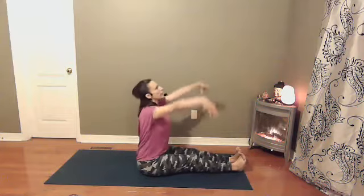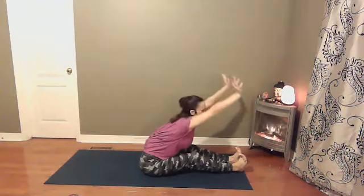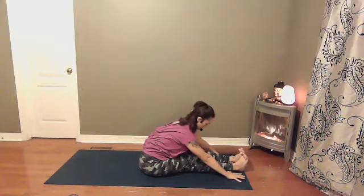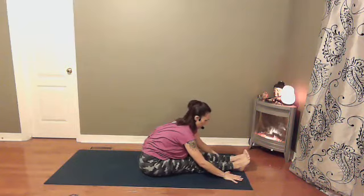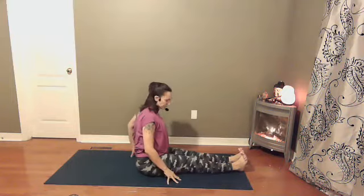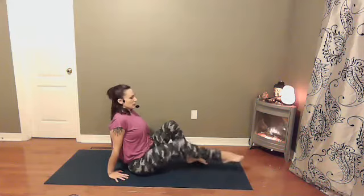Inhale, arms reach up towards the sky, and exhale folding forward with a flat back, hinging from your hips. Hands come down wherever is comfortable. Imagine that your heart is reaching towards the toes. One more round of breath here, and then slowly walking your hands back. Reverse plank — if this feels too difficult, you can always come back to reverse tabletop instead.